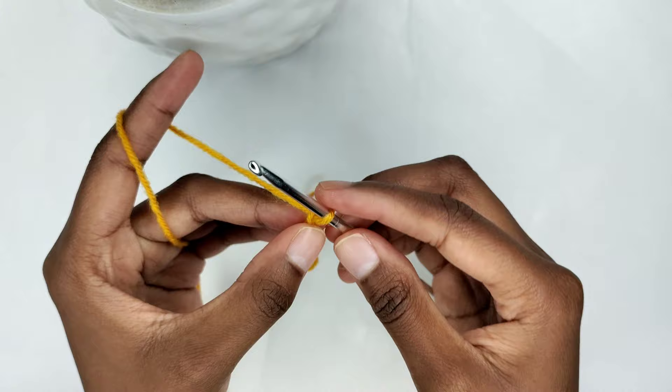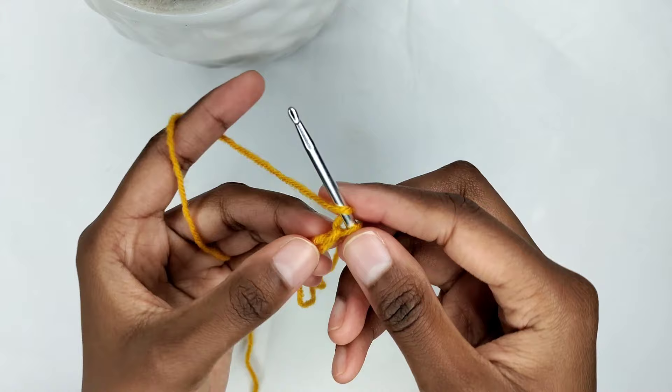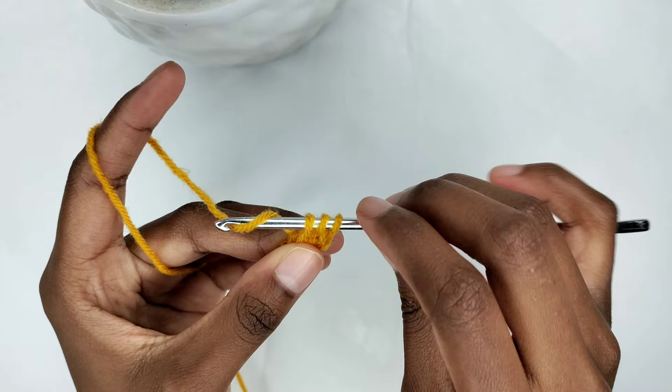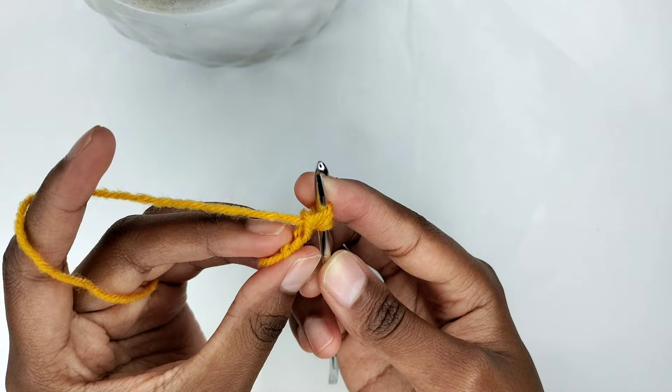Next, yarn over and insert your crochet hook in the first chain. You have three chains — insert your crochet hook in the first chain. Pull the yarn through the chain, leaving three loops on your crochet hook. Yarn over and pull through the first loop only — that forms a chain on the side. Yarn over again and pull through all three loops.